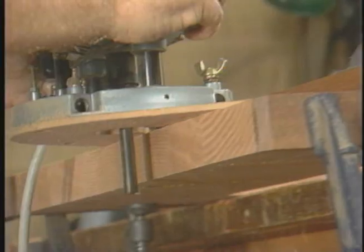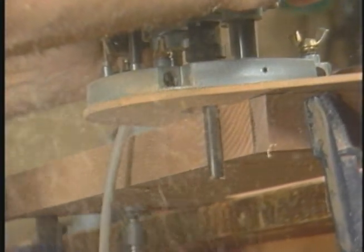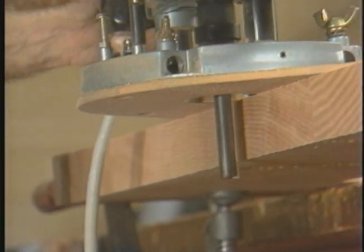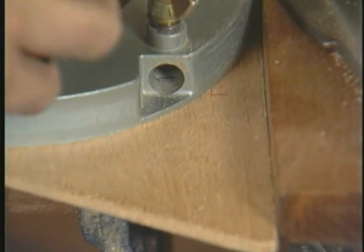Only when you have the smallest amount of material left do you take the final pass, running the router base tight against the fence. On wide tops like this, span no more than about 18 inches in each pass, always cutting from left to right.